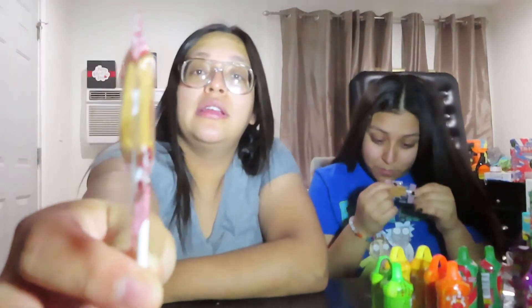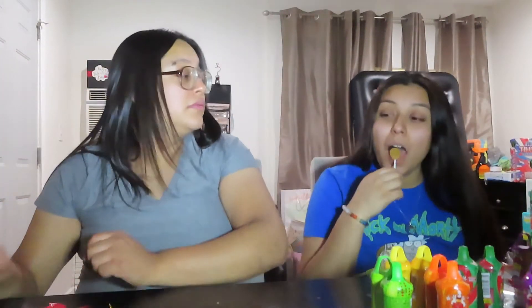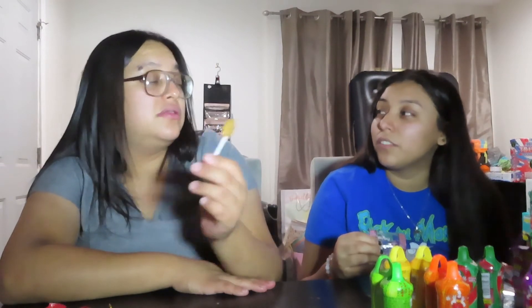Next we are trying this lollipop — it's really common and it's called Cajeta. Cajeta is caramel. It's a caramel lollipop. Those are really common and they're really good. I'm gonna give it a five. I wouldn't eat it for long, just for a little bit, because it gets too sweet if you eat it for too long. I didn't like it that much — I give it a two. I'll give it a five.